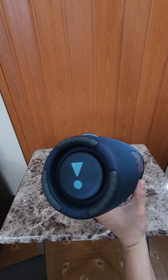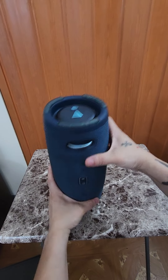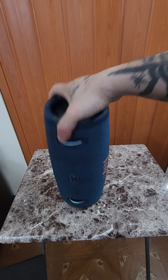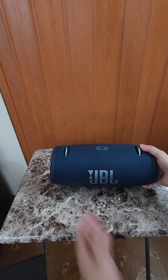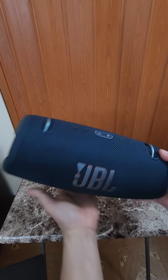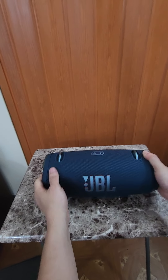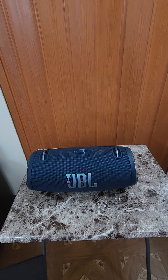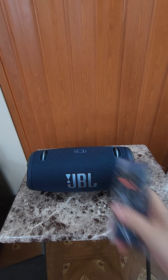This is the speaker — it's a navy blue color. It stands up like that. The strap is heavy and it feels like it's about three to four pounds. It's real solid and heavy.